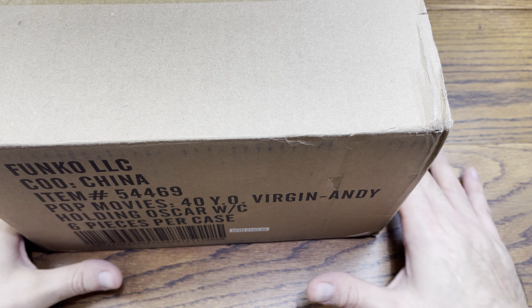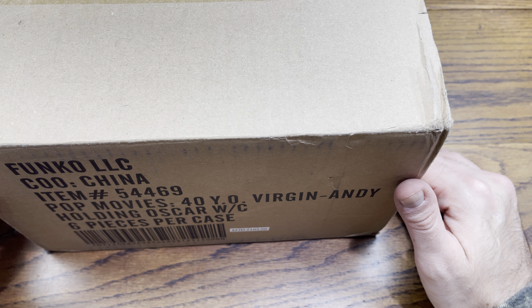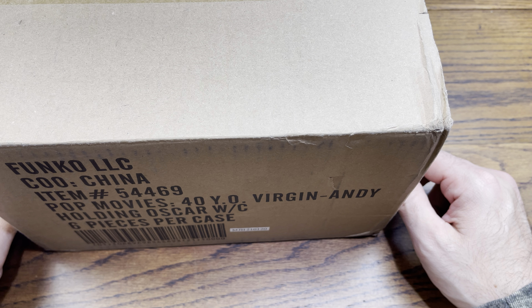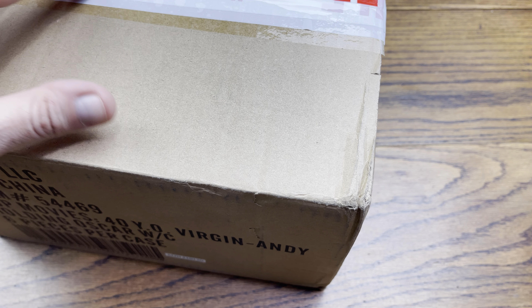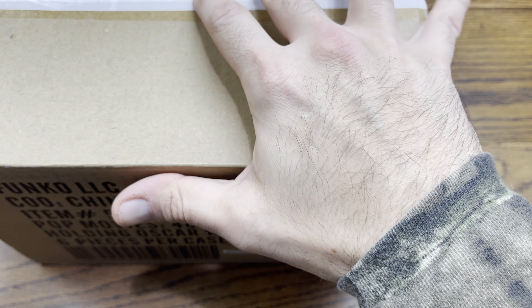Hey everybody, we are back with another review and today we got a case break of Dick Dastardly. So without further ado, let's hop right into this review and let's check out the six pack of soda that I picked up. This is a limited piece.